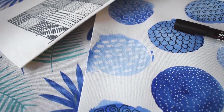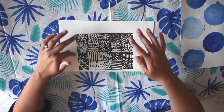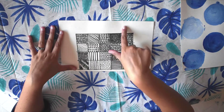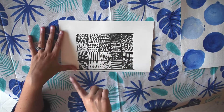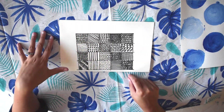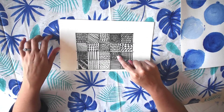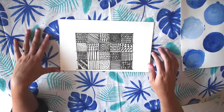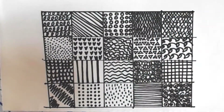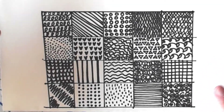So what a Zentangle is, is it's creating some kind of pattern within a space. This is a good practice you can do — I just did this with Sharpie on regular paper. You can take a ruler and mark off one inch and create lines vertically and horizontally to create yourself a grid. Then you can fill in each individual square with different patterns — lines, grids, waves, spirals, squiggles, triangles — whatever kind of pattern you want. Zooming in a bit closer, you can see some of the different patterns, and there are a lot of great resources and ideas on Pinterest and YouTube — just type in Zentangle.